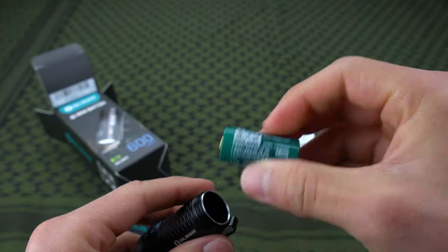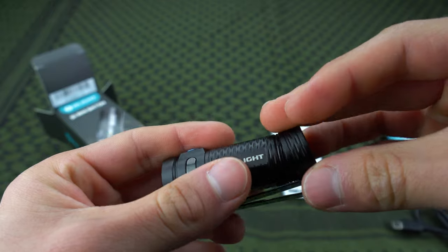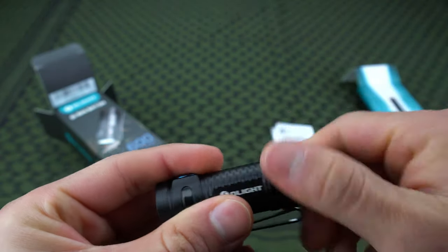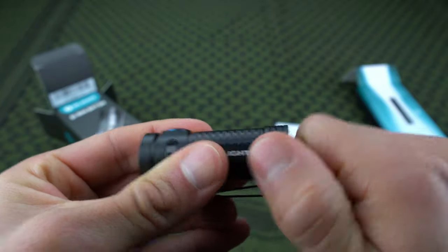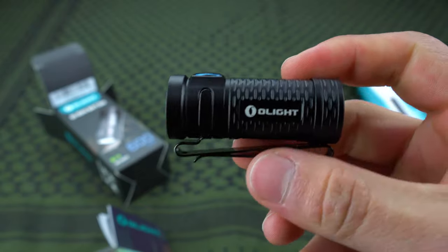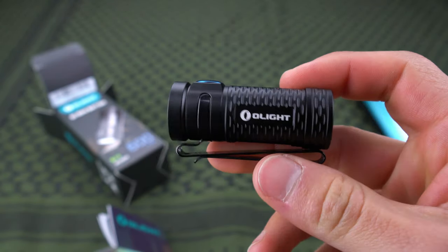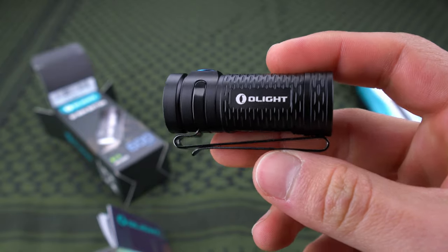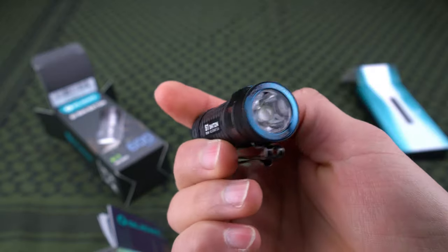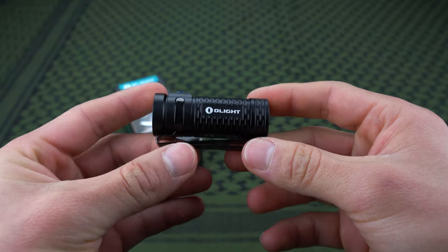If you get a couple more of those rechargeable batteries and you're going backpacking or camping, you don't even have to bring a charger — just charge them all up at home, bring them with you, and go through your batteries as needed. One lasts quite a while, but if you're camping for a week just go through a couple batteries and when you get home you recharge them all. Once you get a couple of rechargeable batteries, you're all set and you don't have to spend any more money.